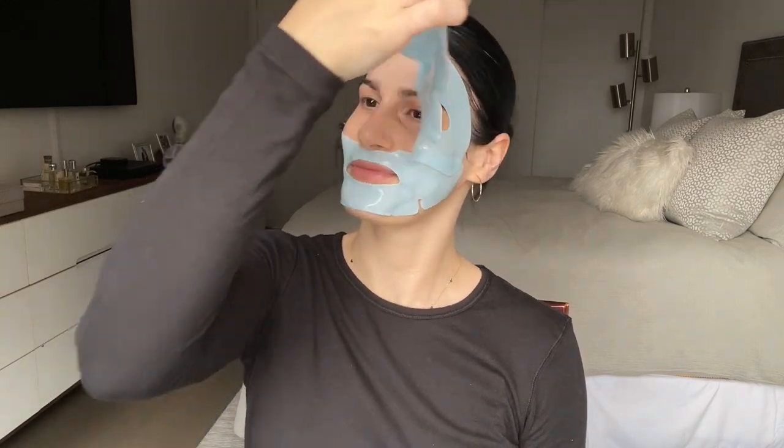Okay, I'm back and it's time to take this off. I'm going to gently pat in any excess to allow the extra serum to absorb into my skin. Hello, hydration!